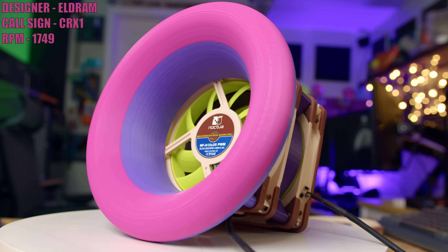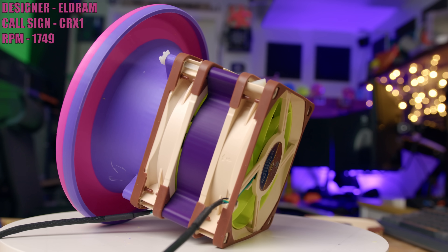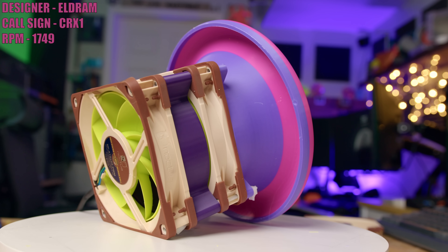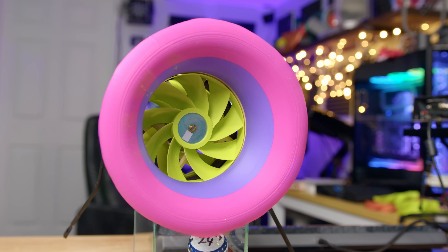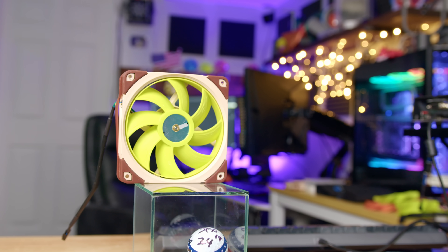Next up we have Eldrum and his fan Counter Rotating Experimental 1, or CRX1. Eldrum said he wanted to submit a counter-rotating fan for a long time, and given that this season we're allowed to use two A12X25 frames, he felt this was the perfect season for it. The assembly consists of two pretty lightweight fans that look very similar, except they have different blade pitches for intake and exhaust. The first stage fan is a reverse fan with nine blades, and the second stage is a traditional fan with only eight blades.